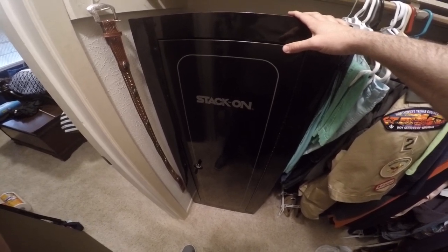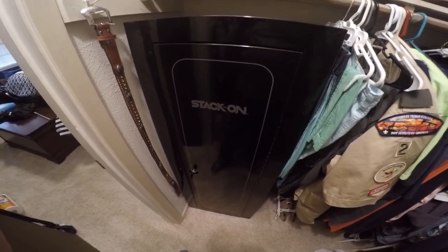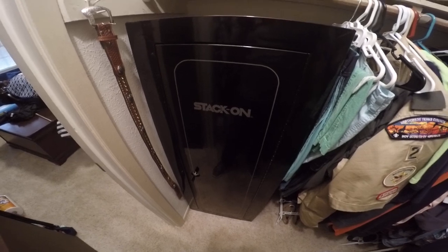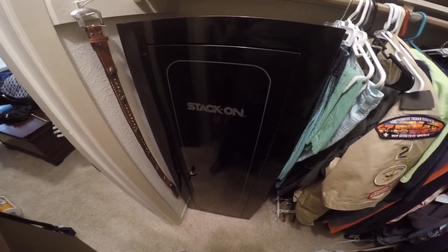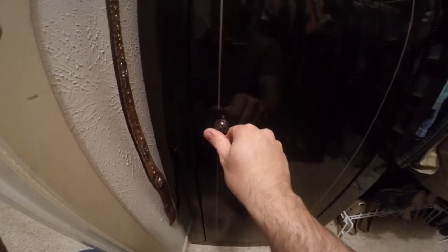It was pretty cheap — I saw them everywhere between $150 and $200. Tractor Supply had this one on sale for $100, so I picked it up because I needed more room in my gun cabinet. One reason I like it is it has a key. I prefer keys and old-school combinations as opposed to push buttons, but that's a personal preference.